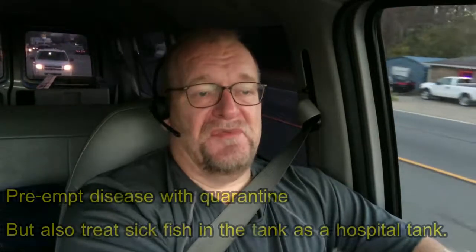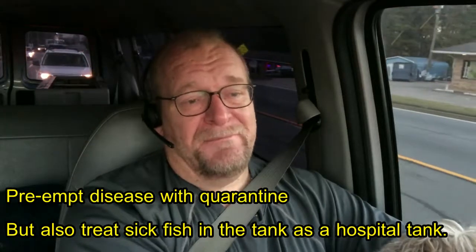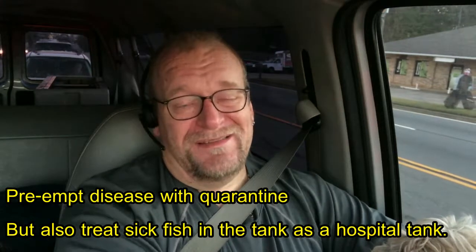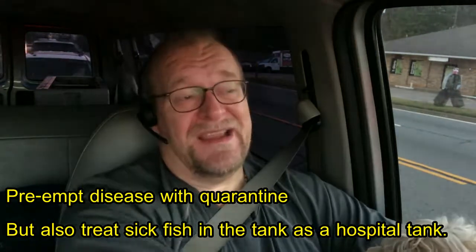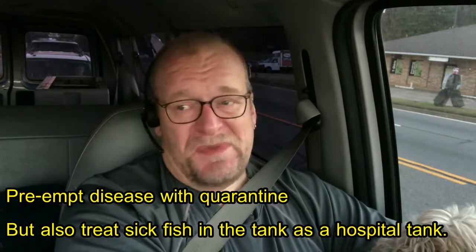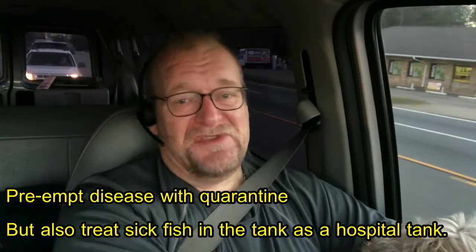If your fish have fin rot or bacterial sores, which we will have already discussed, it would be awesome if you had a quarantine facility to put those fish in while you were treating them. That way, you would not be netting up this fish over and over again, terrorizing your good fish with a net every day. You would just move that fish over to what becomes a hospital tank. You'd treat one fish for bacterial infection rather than having to treat all your fish.